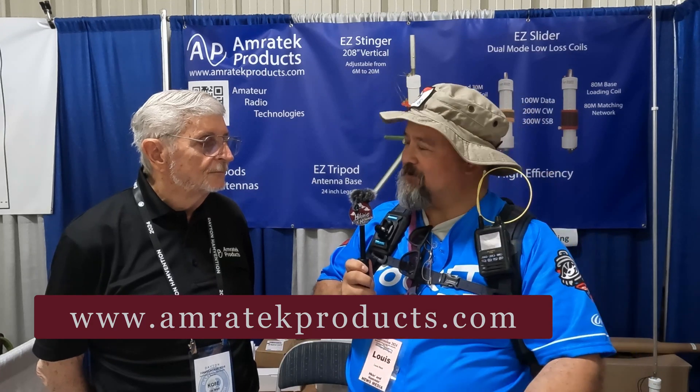We're here at Dayton Hamvention and I'm with Jim from Amrotech — we'll put his card up so you can see it and get all the information. We were specifically asked to talk to some of the smaller vendors, smaller businesses. So Jim, tell us about your company, your offerings here, what kind of products you have, and how Hamvention has been for you so far?